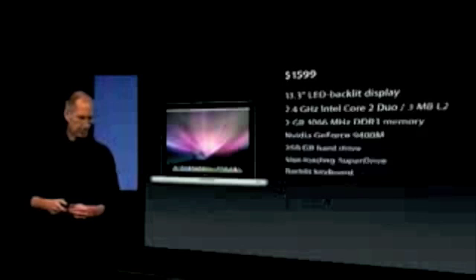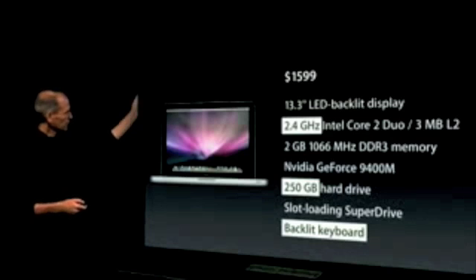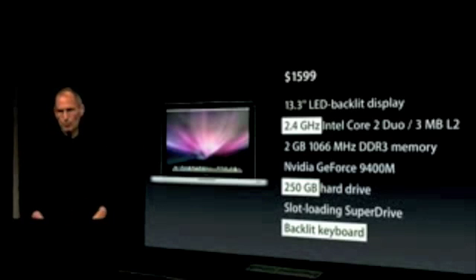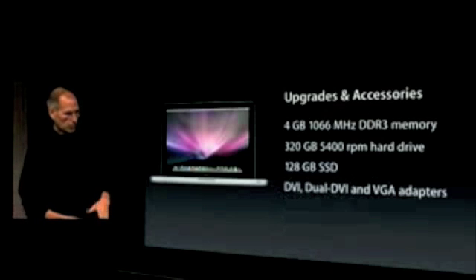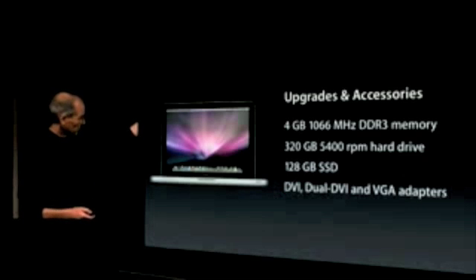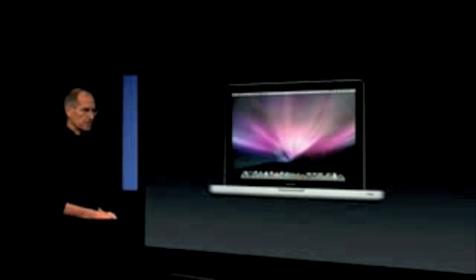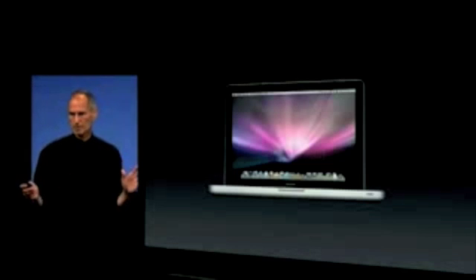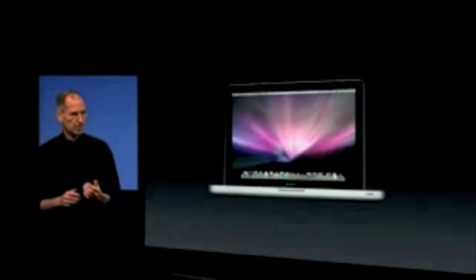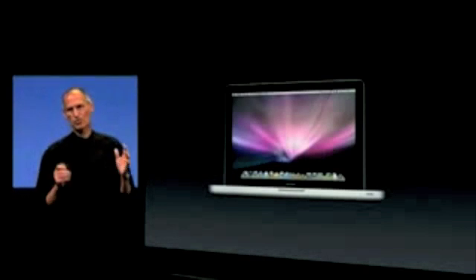Second model: $15.99. Adds a faster processor, a larger hard drive, and a first for a MacBook — a backlit keyboard. You can get upgrades and accessories: more memory, larger hard drives, a solid-state drive, and all the video cable adapters. The new MacBooks are shipping today and should hit stores tomorrow. We think the new MacBook is going to be a huge success. This is the sweet spot of our market. Our customers have been waiting for a product like this for years, and we're going to give it to them at just $12.99.